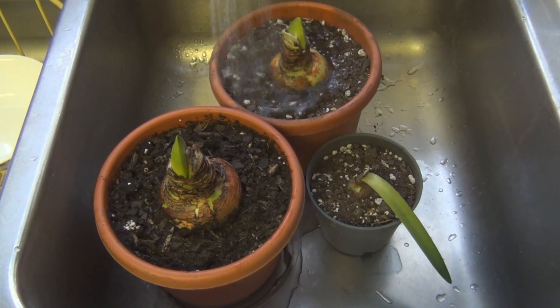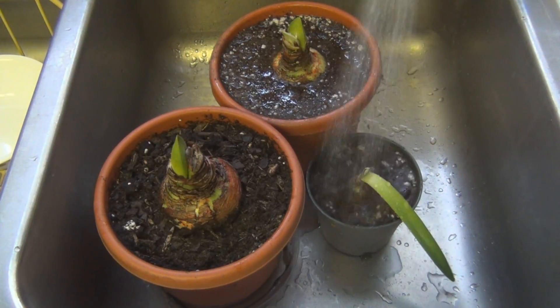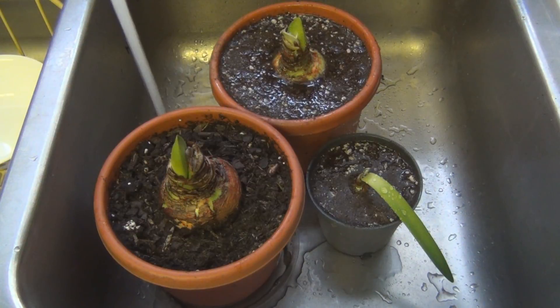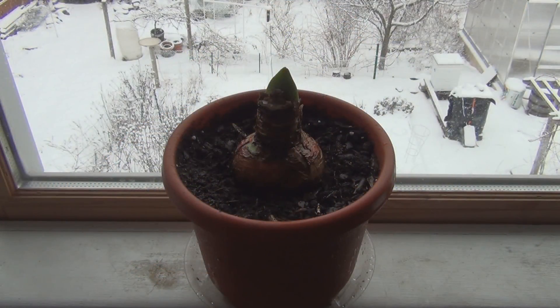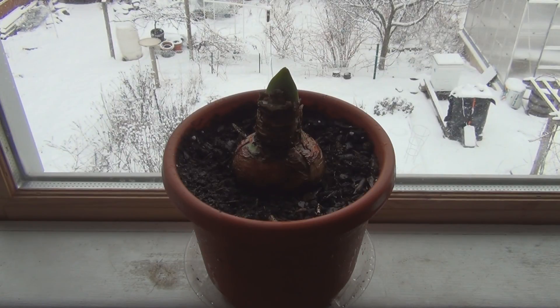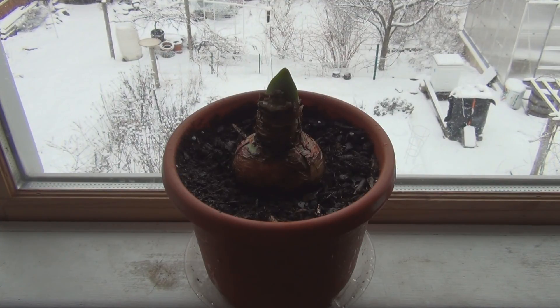Let me water these in. Let's see... a couple more months and winter will be over. Thanks for watching, bye-bye.